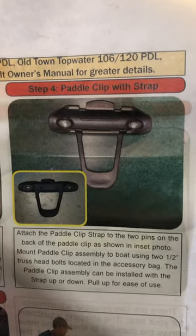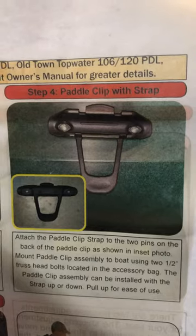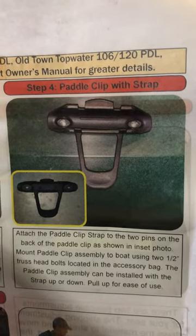Now I'm going to show you how to install the paddle clip with strap kayak paddle holder on the side of your Old Town 120 PDL.